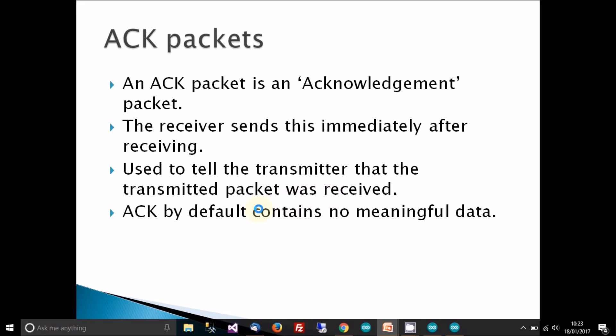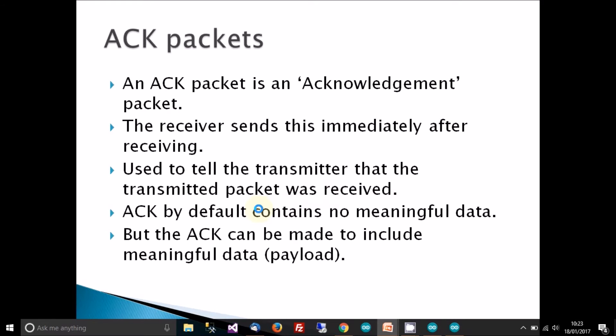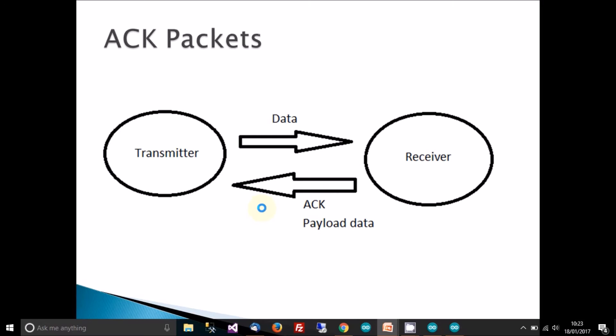By default, the ACK packet contains no meaningful data — it simply means 'I've received the data you just sent.' But the interesting thing is that the ACK packet can be made to include some meaningful data. So instead of just sending back 'I received that data,' you could also include something meaningful along with it.